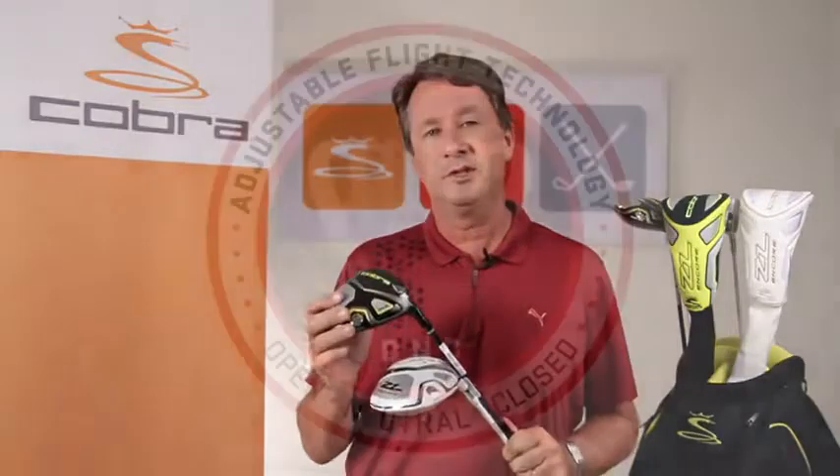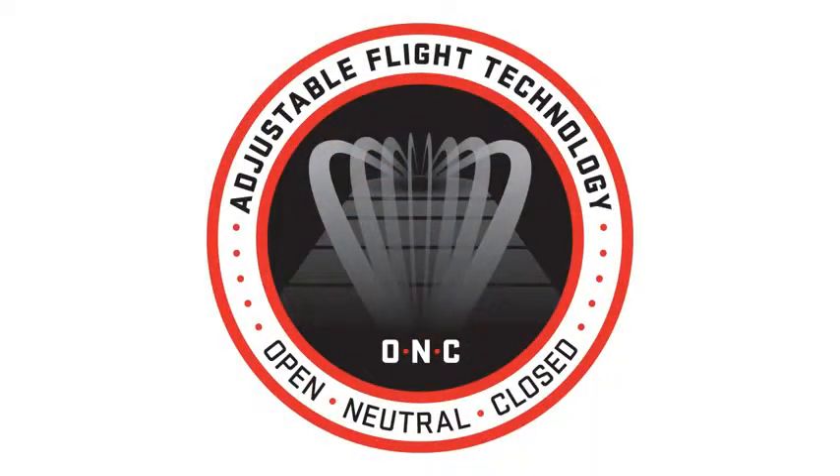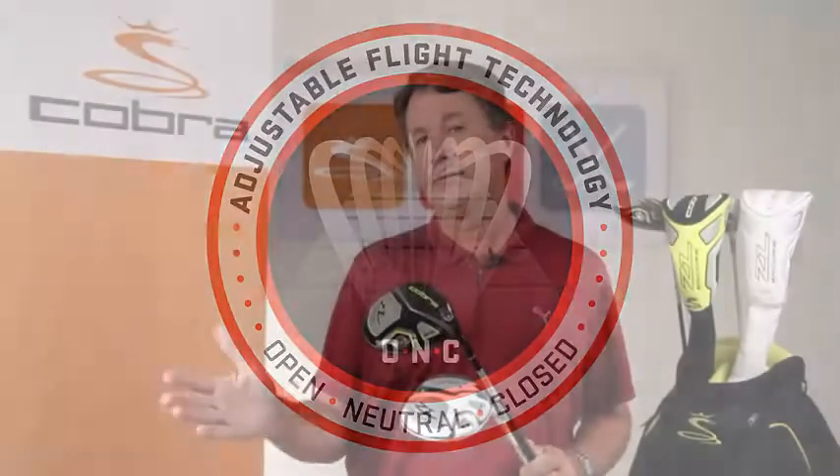The ZL Encore also features adjustable flight technology, which enables us to change the face angle setting. The driver is delivered in the neutral position, but golfers can change it to open or closed to affect left-right ball flight.